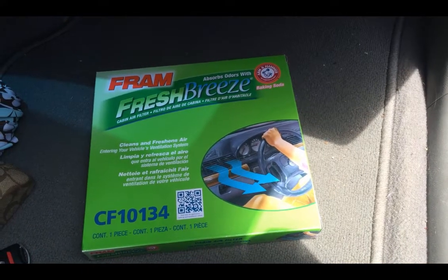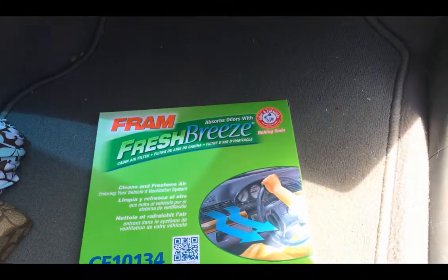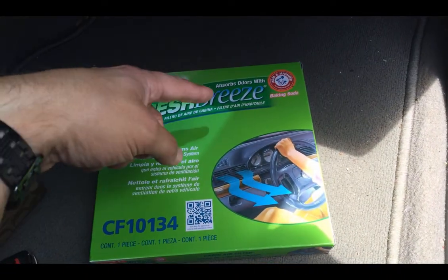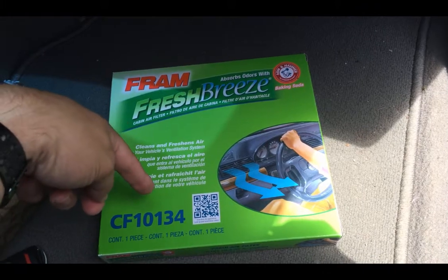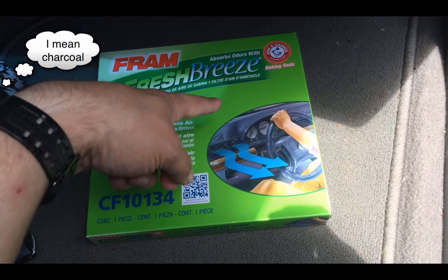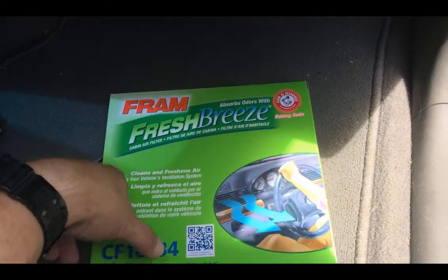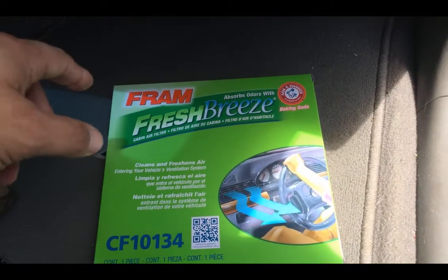Today we're going to change out the in-cabin air filter on an Acura MDX 2011. I'm going to replace it with a Fram Fresh Breeze CF10134. This has got carbon plus Arm & Hammer baking soda. I've just recently replaced this in my other vehicle, so I'm going to use the same thing here.